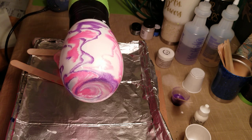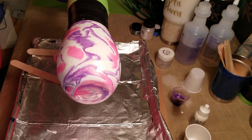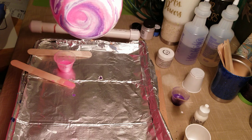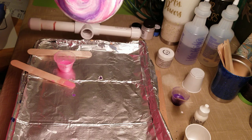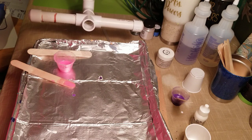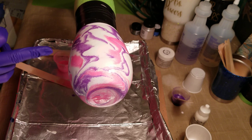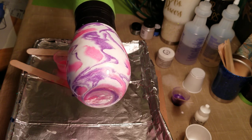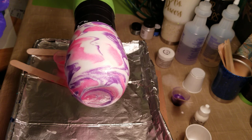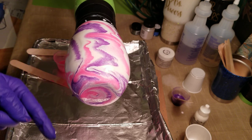Another thing you can do is change the direction the epoxy is swirling — you can change it slightly by lifting your spinner. I just have the PVC-type spinner; I watched the Jobot video on YouTube. You do need a spinner for this — you don't need one for other types of cups, but for this you really do because it needs to stay moving. If you want the epoxy coming down one way, just lift it up and it will flow that direction. Let it spin for a couple of minutes, then tilt it the other way.